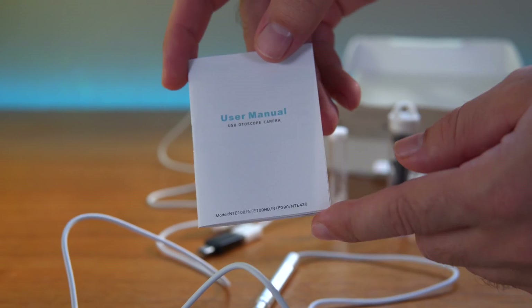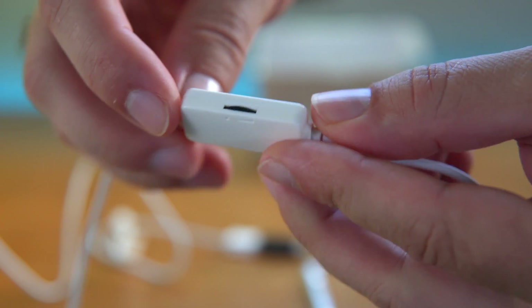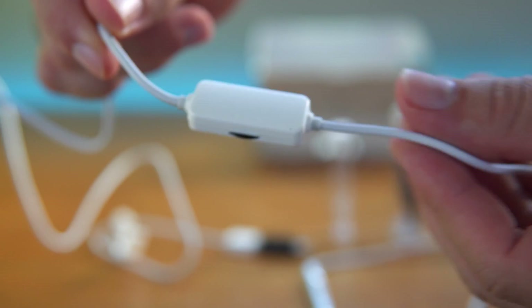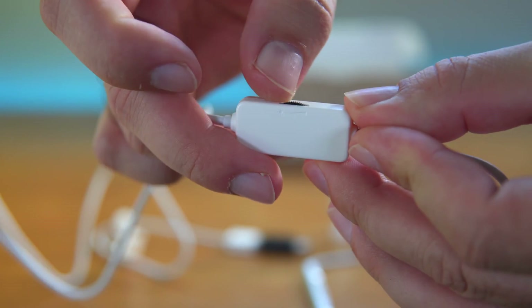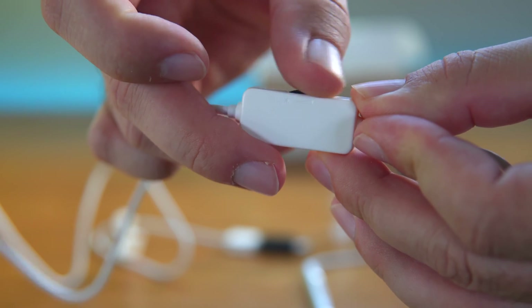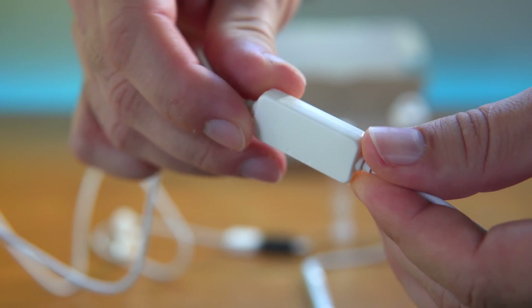There's also a user manual if you need help connecting or using the scope. One thing to note is that in the middle of the wire there's a little dial for controlling the light — you can make it brighter or dimmer according to how much light you need.